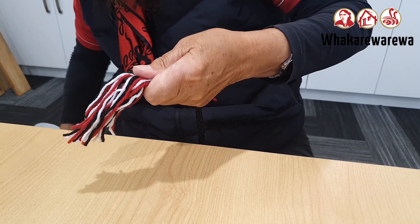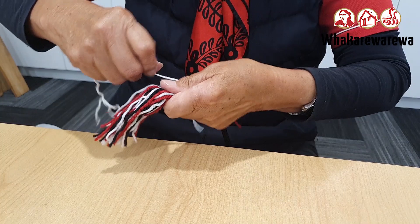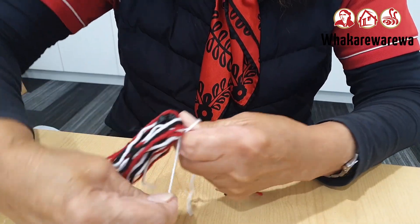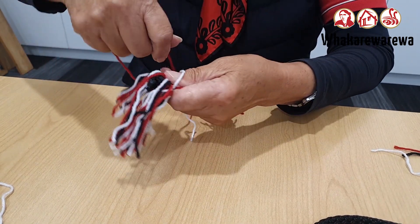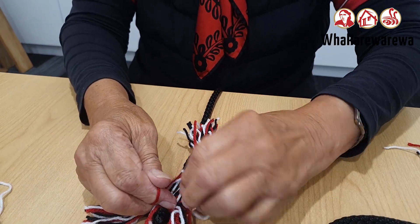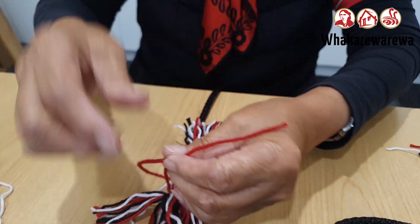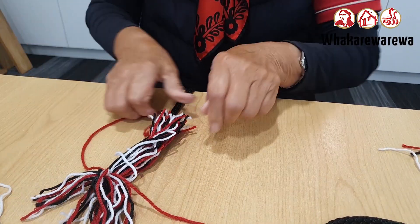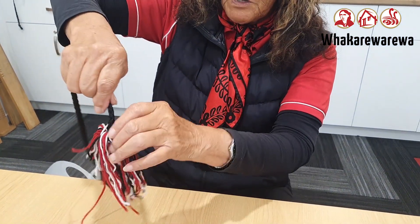Now we get the white and we go around — just see the knot is there. So we just go round and round. We'll try the red. Make sure the wool is very, very strong. And then we just tie it in a knot. We flick it down, make sure it's all straight.